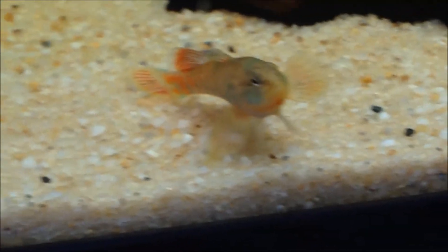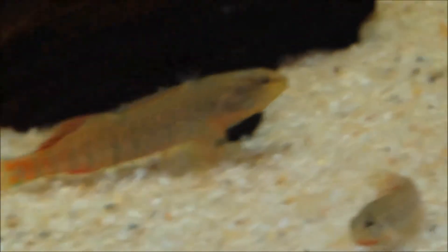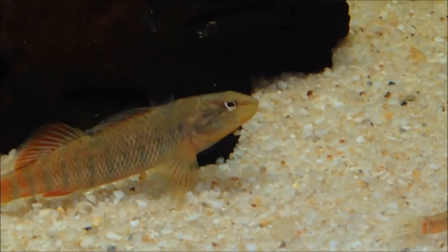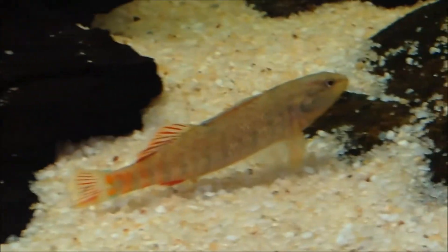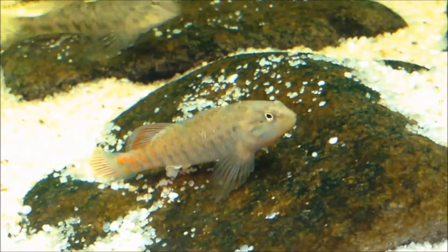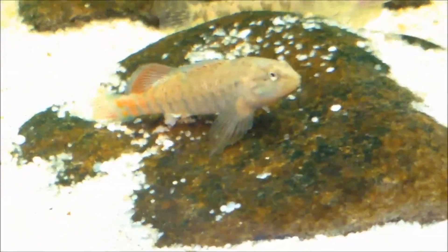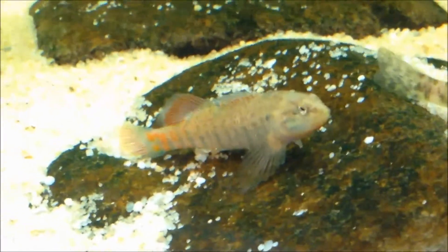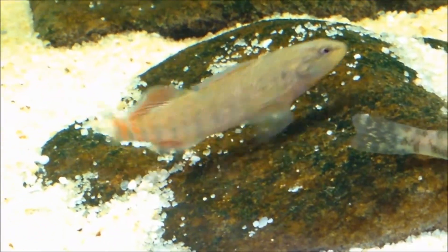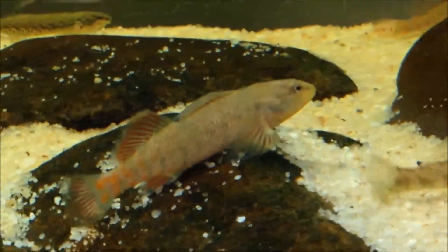For temperature range, ideally you want to keep them 56 to 74°F for general keeping purposes. However, for most darters, if you want to breed them, you'd want it lower — I'm going to cover breeding darters in another video, hopefully coming up in the future. pH for these guys would be 7.0 to 8.0; most darters thrive in that range.